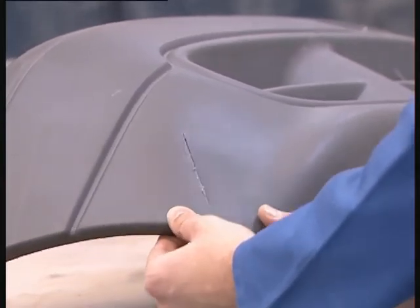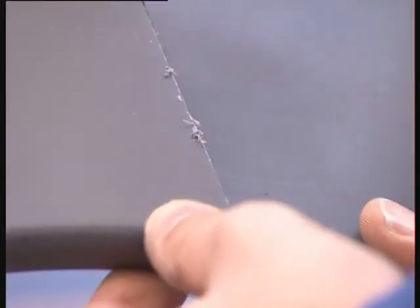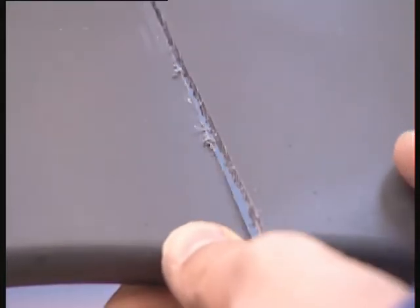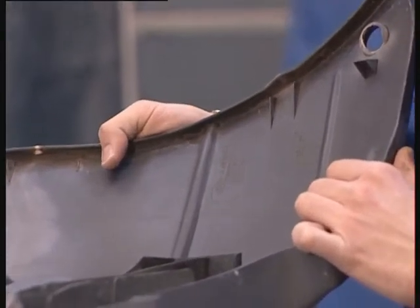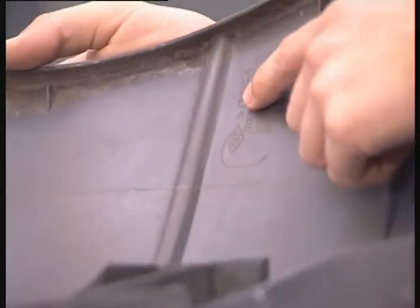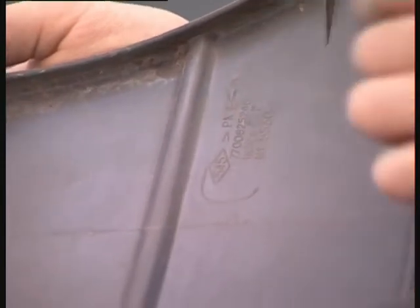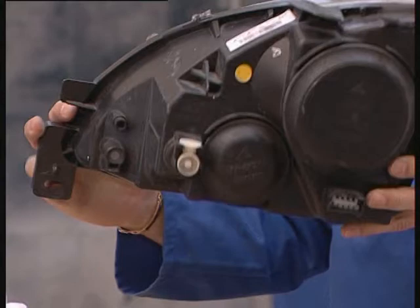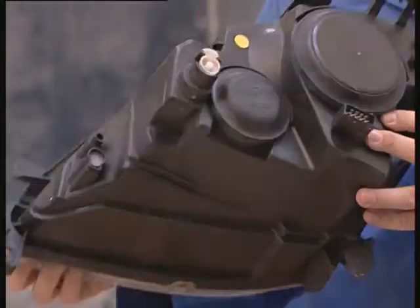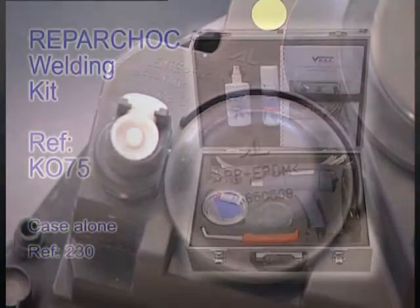The use of welding to repair plastics can be used as an alternative to gluing. Using this process is very advantageous in the context of a continuous, straightforward break. The advantage of this process is that the work is quick and clean, and the quality of the repair will not depend upon weather conditions. Also, thanks to the identification of the plastic, you are assured of working with the correct nozzle.